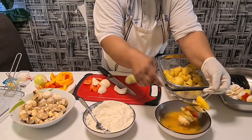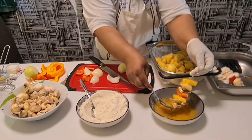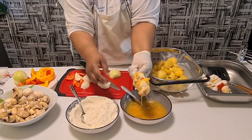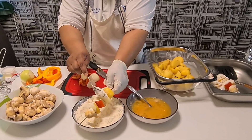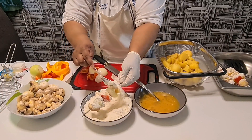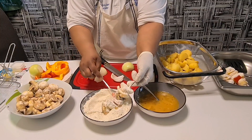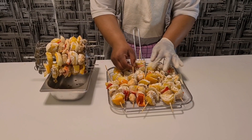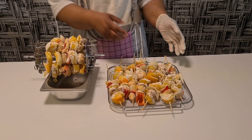I coat it with egg — not too much, just enough so the egg goes everywhere. Then I put my flour inside. After this I will show you how I put it in the oven. Now I've finished my potato and mushroom kebab — you see the way I arranged it.